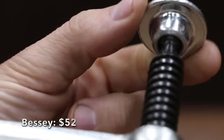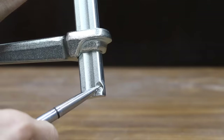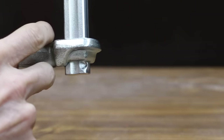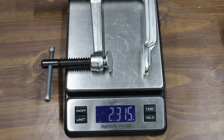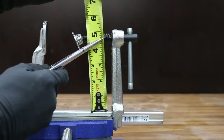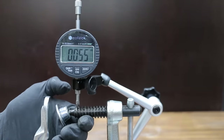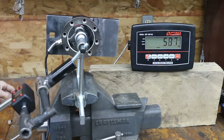At a price of $52 is this Bessie F-style clamp. Unlike the C-clamp, the lower jaw can be moved up and down, and there's a notch in the main frame to keep the lower jaw from detaching. The Bessie F-style clamp is made in Germany and is very light at only 2.32 pounds. The maximum jaw opening is close to 7 inches and it has the deepest throat yet at 4.6 inches. It has below-average slop at 0.055 inches, and just fell short of 600 pounds of clamping force.